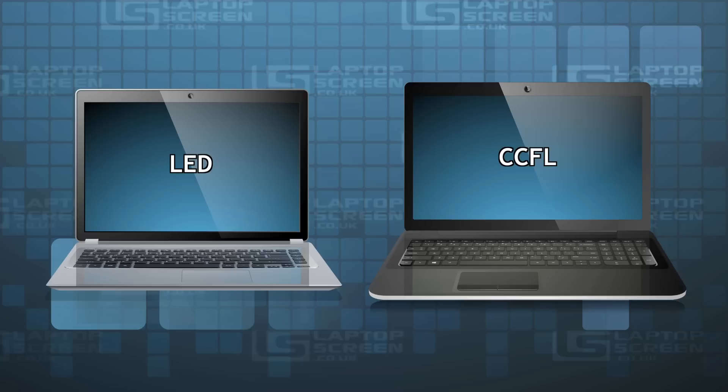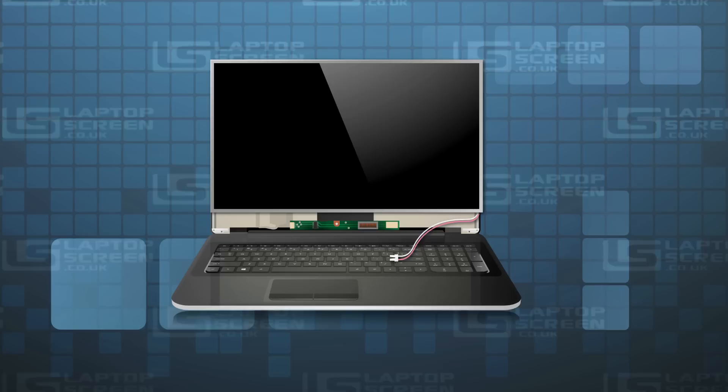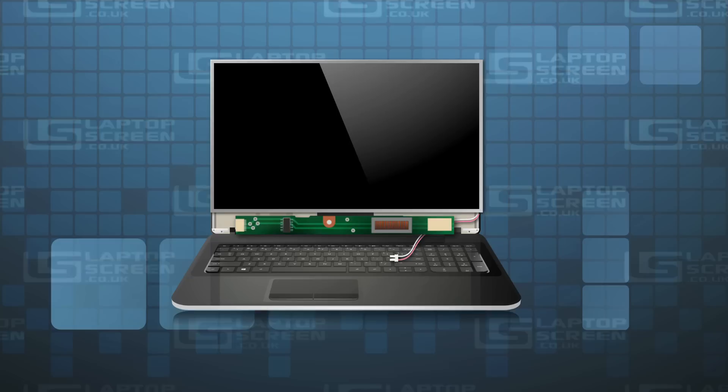It is very important to know the backlight type of your display because different backlighting technologies are mostly non-interchangeable. CCFL backlit screens usually have two extra wires — white and pink, sometimes white and blue — which come out of the bottom of the screen and hook up to another circuit called an inverter.